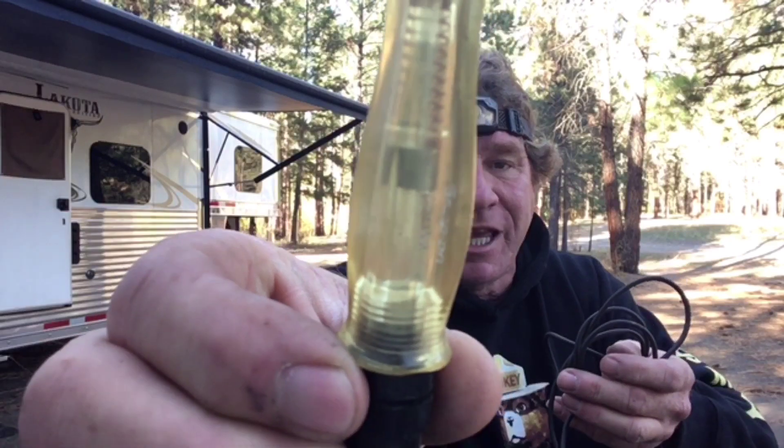Anyways, what you want to do is you want to pick yourself up a test light with the good old-fashioned light bulb in there. Not an LED one, but a regular incandescent test lamp.